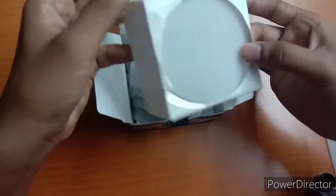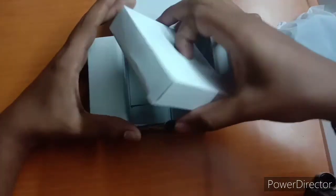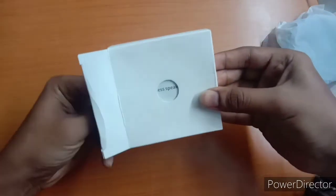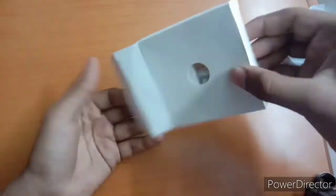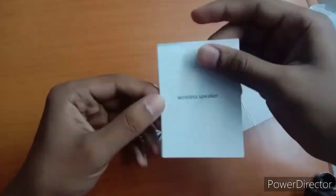We have foam in this box. There is a speaker on the side of the speaker. There is a microphone. Here we have a button on the side. In this box we also have extra items.